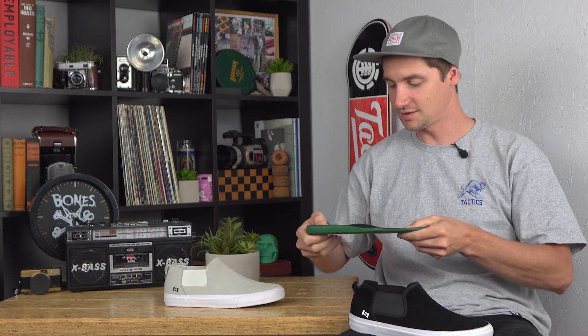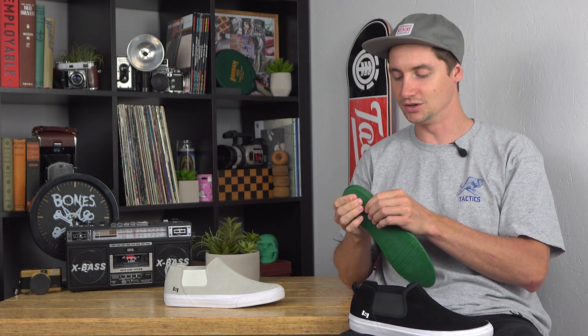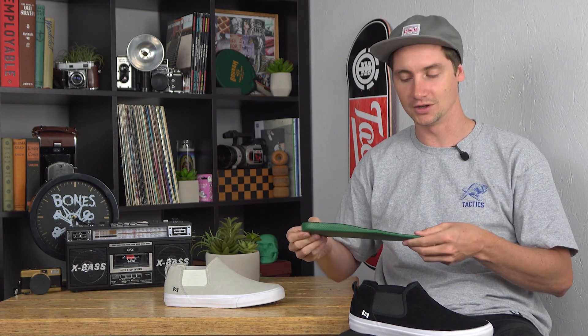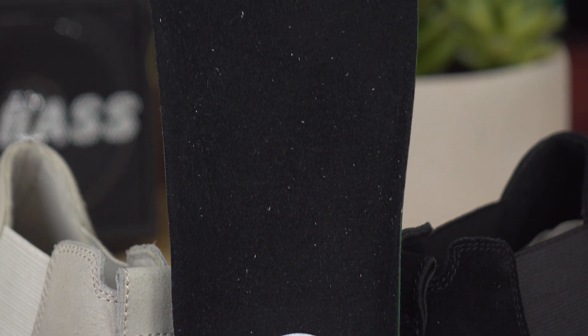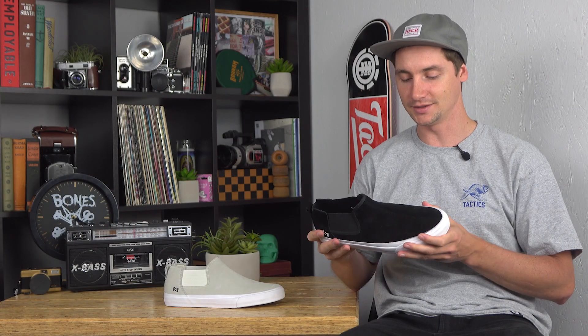I also really like the insoles that State does — not too thick, but you get good support. It's a polyurethane material so it doesn't pack out; you're going to get the same support throughout the lifespan of the shoe. Simple but great skating shoes.